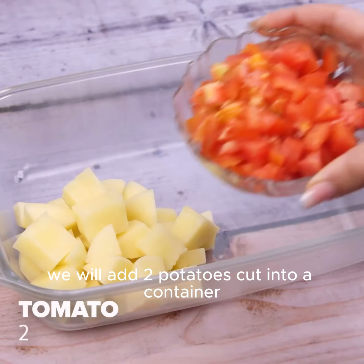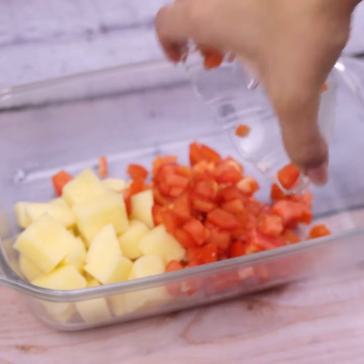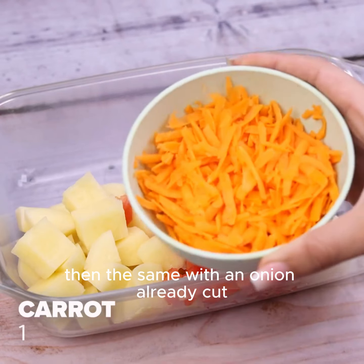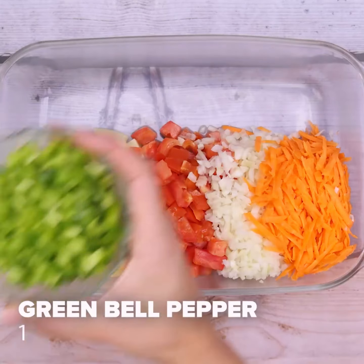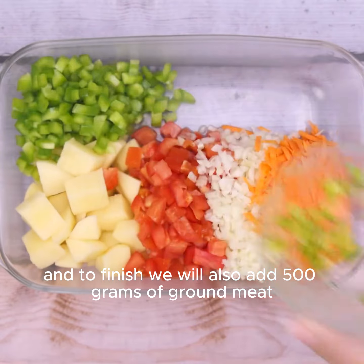For this recipe, we will add two potatoes cut into a container. We will also add two tomatoes cut into small pieces. Then the same with an onion already cut. We will also use a grated carrot. We will also add a cut green pepper.